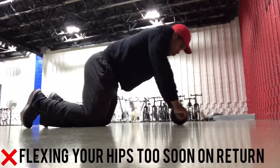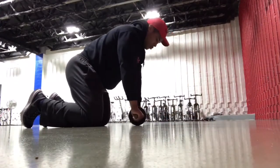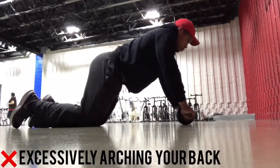Flexing your hips too soon on the return will do something similar, where you'll have stress on the abs and obliques on the way out, but coming back in, you'll place a lot of demand off of them and onto your hip flexors.